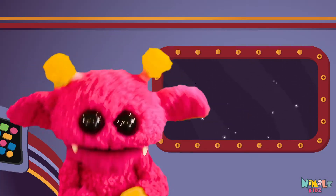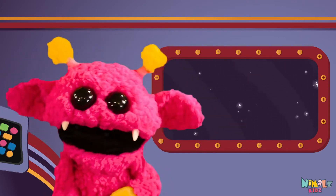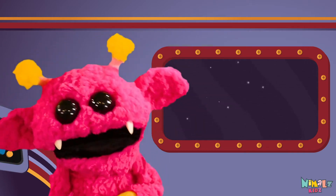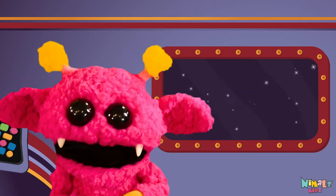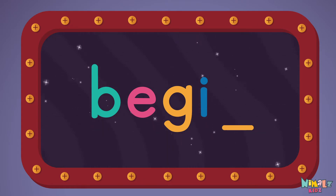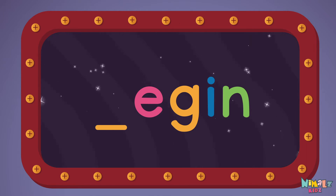That was fun, but let's do something better. Now it's time to find the missing letter. Let's see if you can say it before I do. N... B.